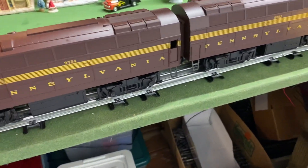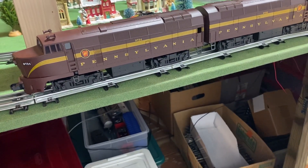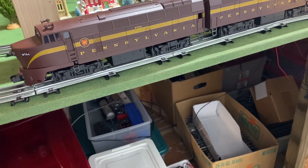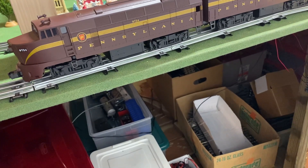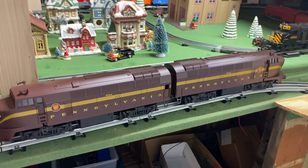This is known formally as the Baldwin RF-16. It was made from November 1950 to May of 1953. There were 160 of them produced, and two of them remain.